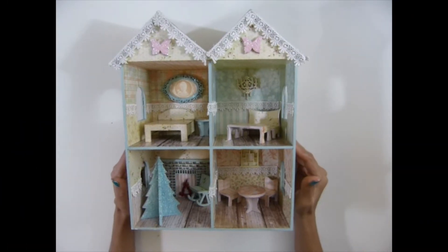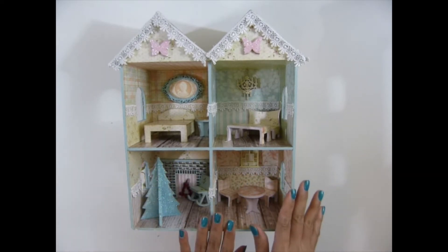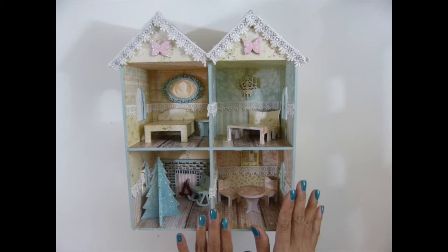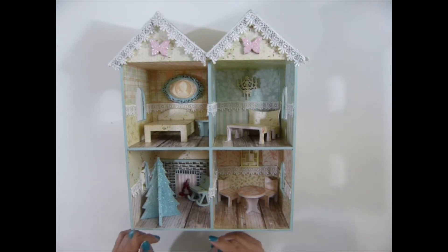Hi everybody, I'm so excited — I finally finished my twin two-story house. I just love this. I just love sparkles, sparkles, sparkles.